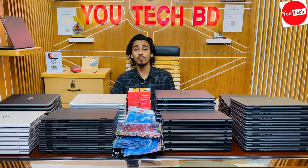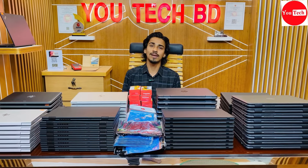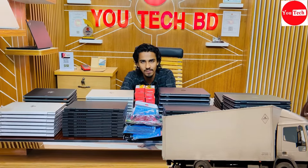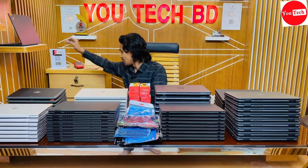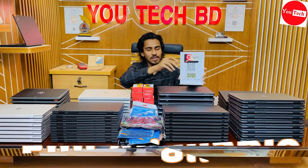For courier service, you can send it to house number 93 cross circle. Courier service is available and laptops can be sent safely. You can call for orders and place orders through the phone. EMI system is available on multiple banks.